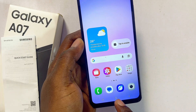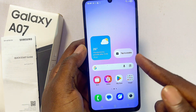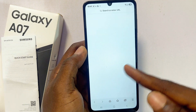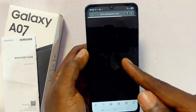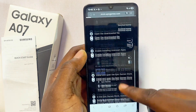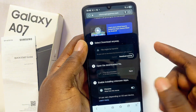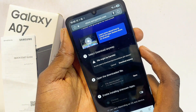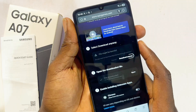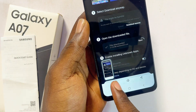For the final method — taking a scrolling screenshot — if you have a web page open and want to capture the entire page, use either of the previous two methods to take the screenshot first: the volume down and power button, or the notification center option.